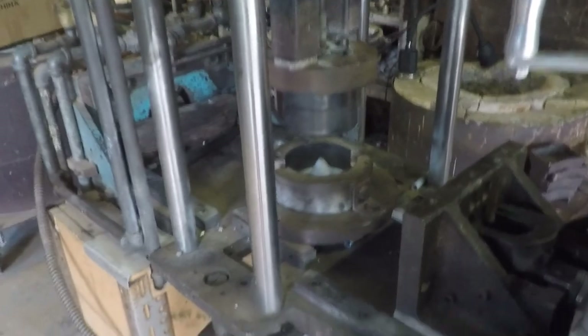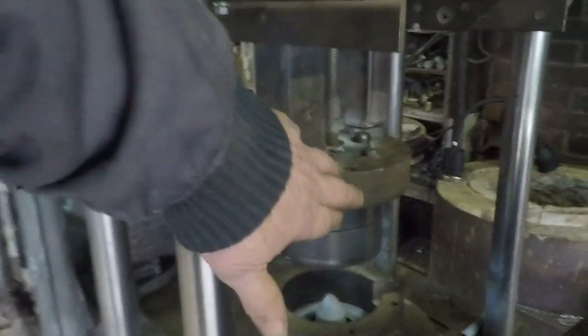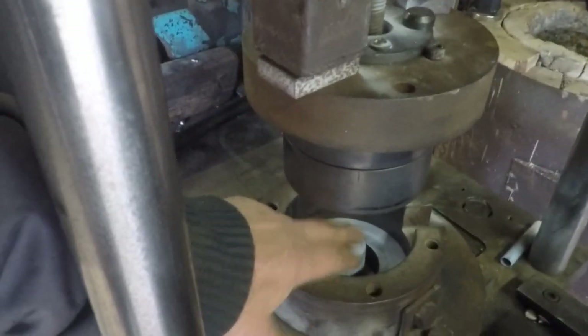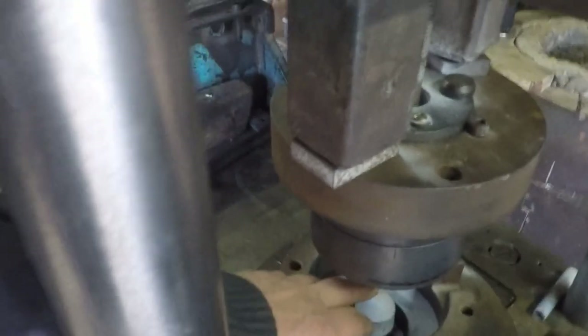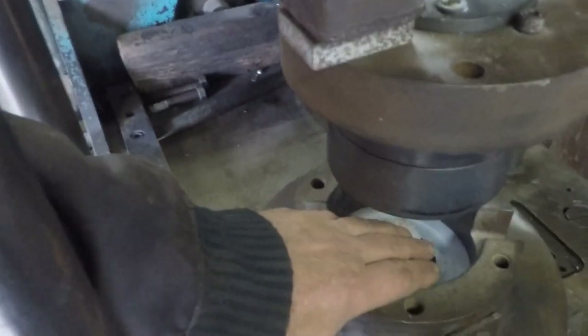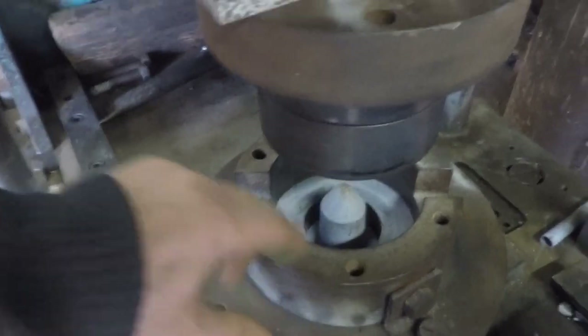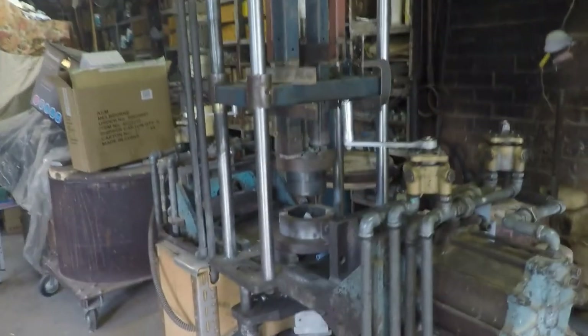Let's have a quick look at the simple die that's installed in the machine now. You can see that it opens vertically — this top bit that I'm pointing at just goes vertically up. There is a core in the bottom one that goes vertically down to produce a hole in the casting. Whilst this is a vertically opening die, most dies would probably open in the horizontal manner.